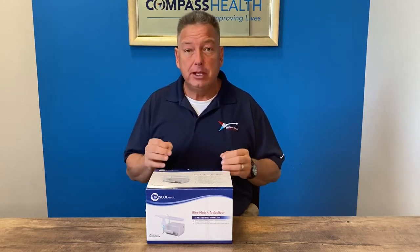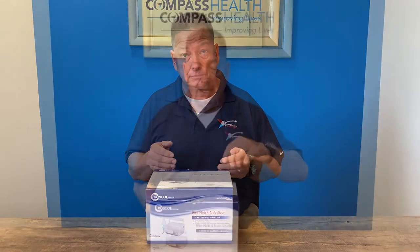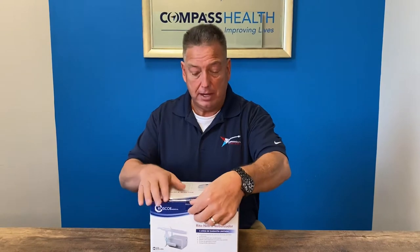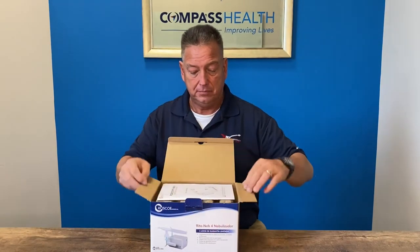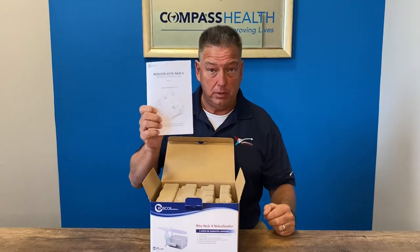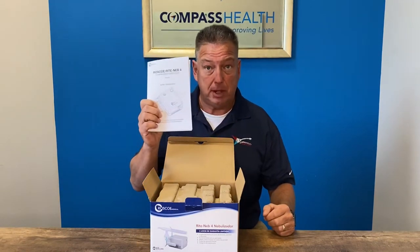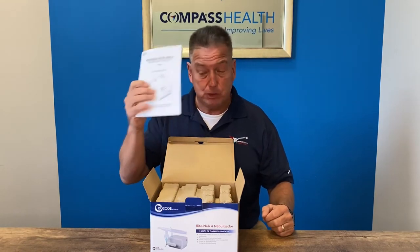Please thoroughly read the owner's manual prior to using the RiteNeb 4. The owner's manual is very important — please read it prior to using the product and keep it somewhere handy and safe for future reference.